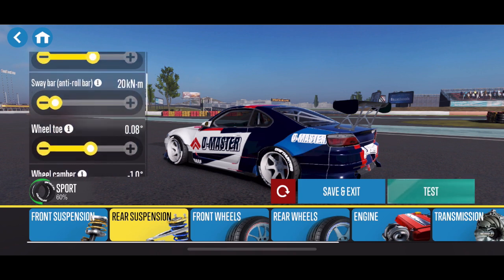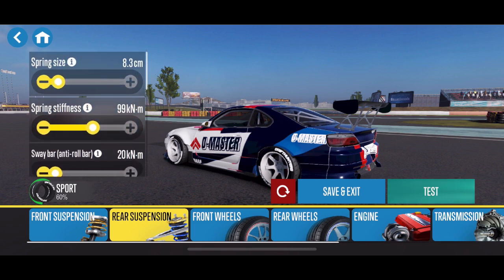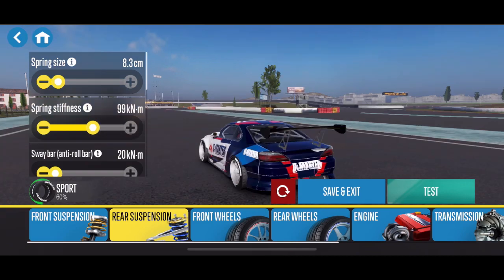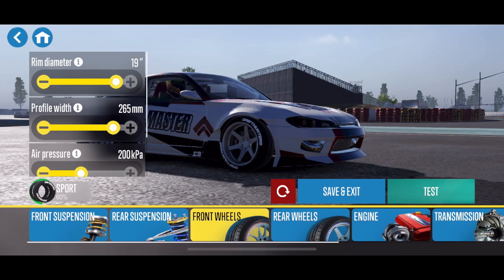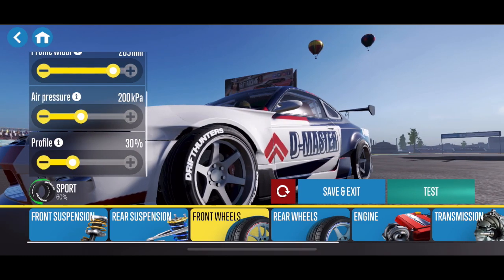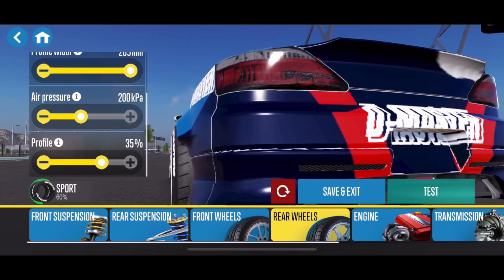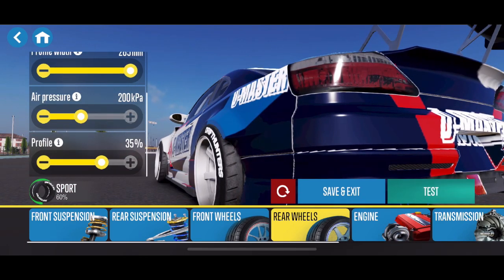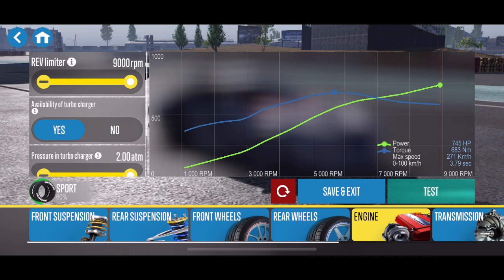Negative 1 degree of camber in the rear, a little bit of positive toe in the rear as well, and almost no sway bar — just 20. The stiffness in the rear is almost identical to the front at 99, with 8 centimeters of spring size. I'm running 19-inch 280 or 265/30s in the front, but in the rear I have a 19-inch 285 with a 35% profile. That's more important because I wanted a little more side bite in the rear, and that higher sidewall gives that to me.